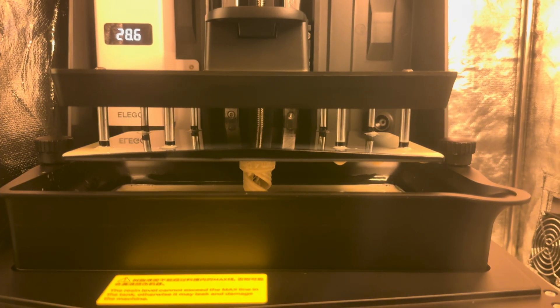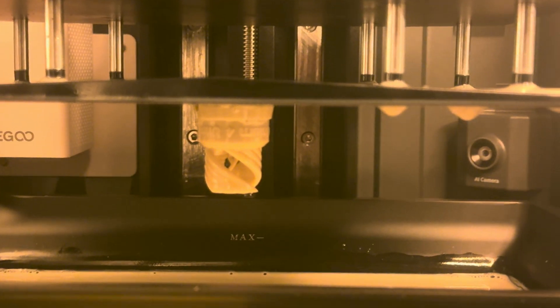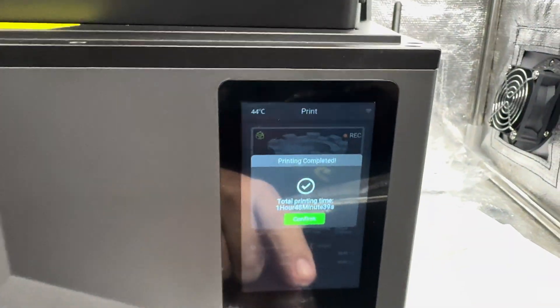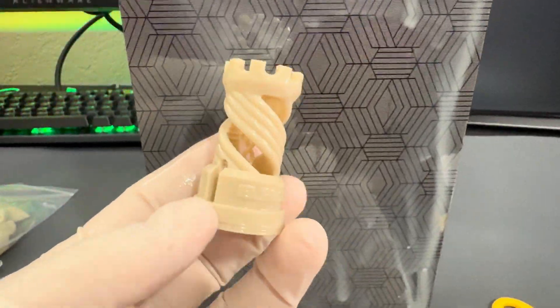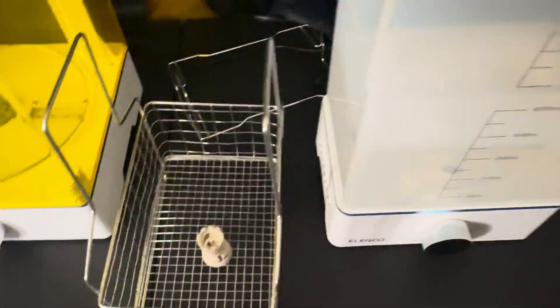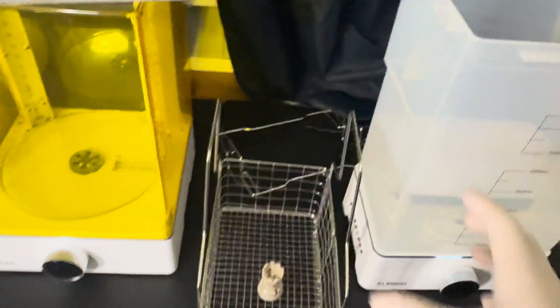I'm very excited to see this — it's my first print and it looks freaking great! I showed up just in time as it was finishing up and I can't wait to get this out and see the finished part. It took a total of one hour and 48 minutes to complete — not bad. After getting it off the plate, my first impressions of the print are very good. Now let's get it over to the washing station. Since it's a small piece, I'm assuming it doesn't need to be washed for very long, so I'll just set a timer for one minute.